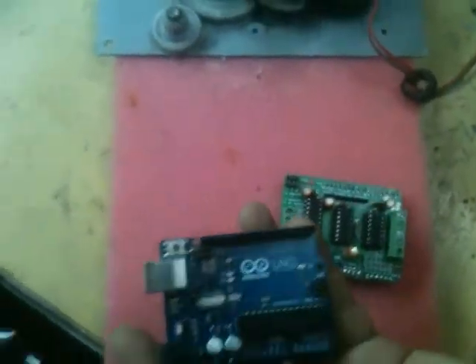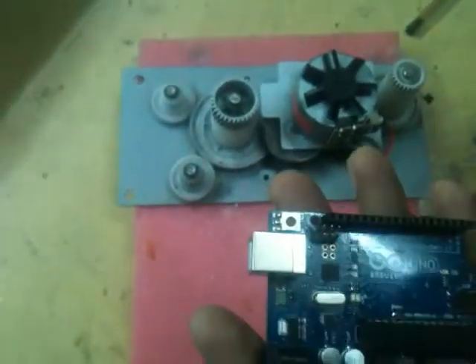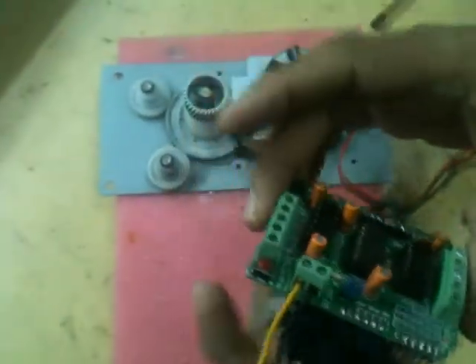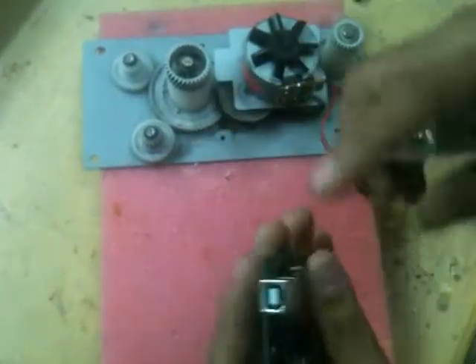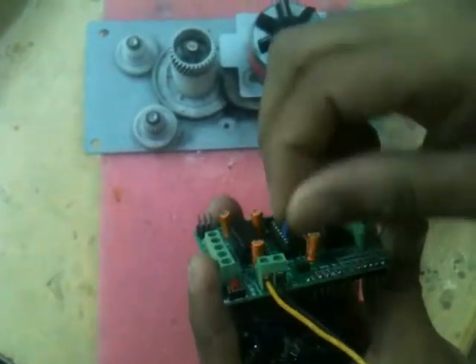Stepper motor — how to run a stepper motor with Arduino. Drive kit, extra power source, USB power source. This jumper uses USB cord and extra power.